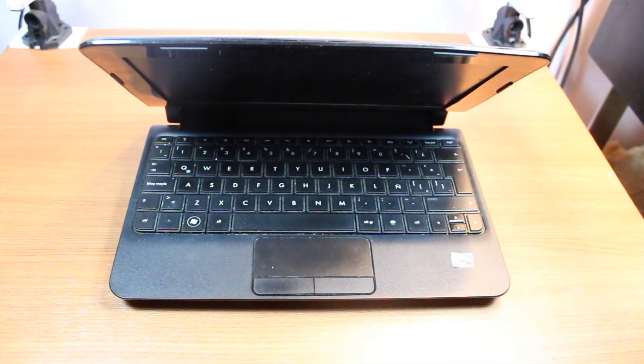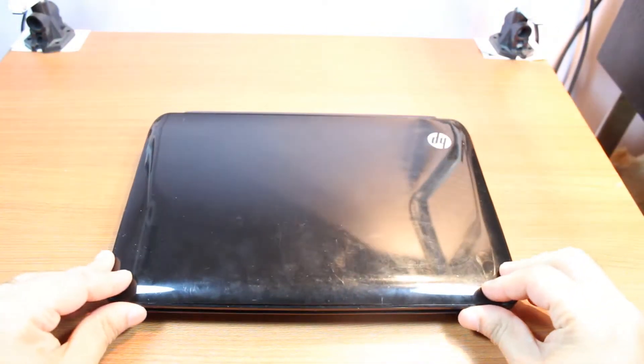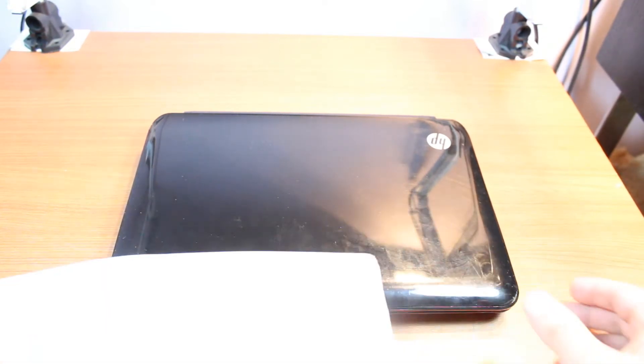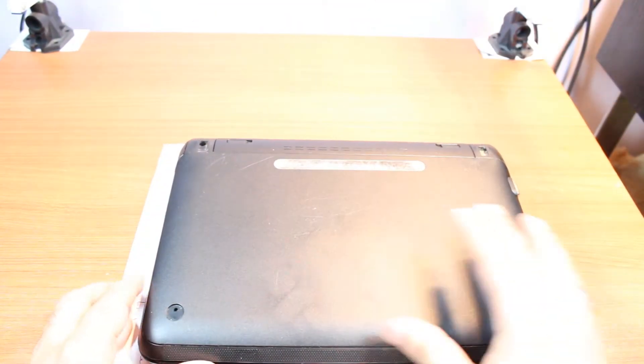Hello, this is Harif Mass Communication. In this video I'm going to show you how you can clean your cooler for your HP mini 110 series notebook. I have to close this one and flip it, but don't put it on a flat surface — you can scratch your notebook because it's glossy. Put it on some paper; that's better.